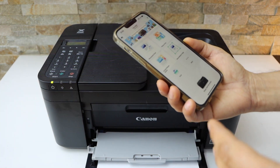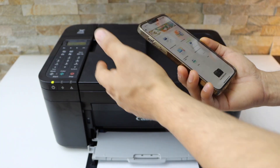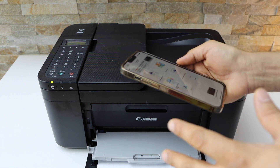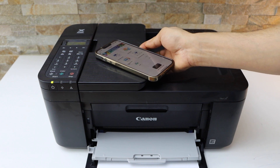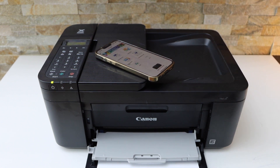The printer is now connected with the smartphone using a direct connection. We can start using it for wireless printing and scanning. This is how you do the Wi-Fi Direct setup of this printer. Thanks for watching.